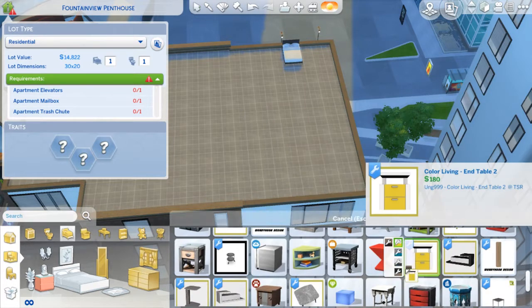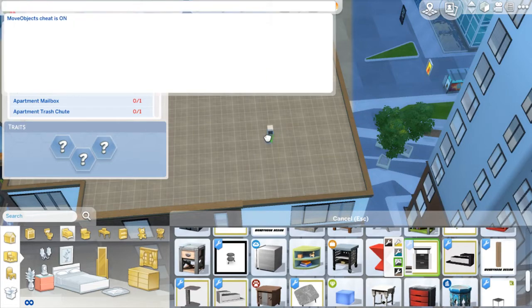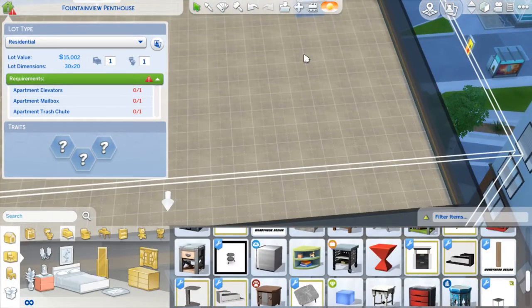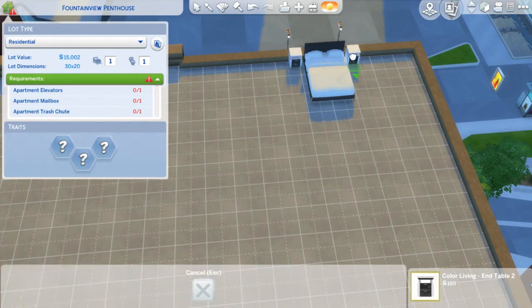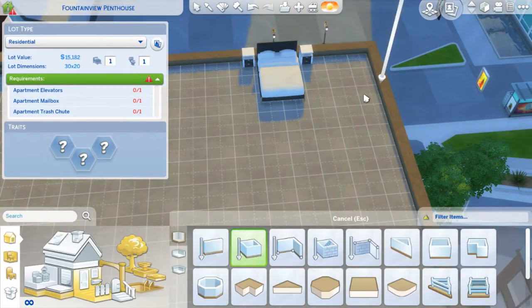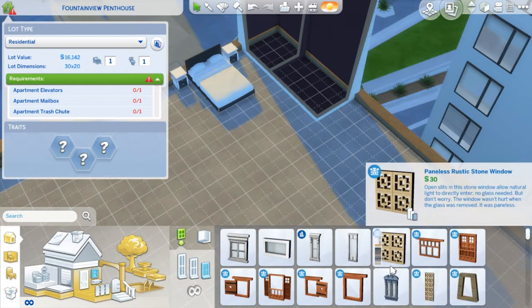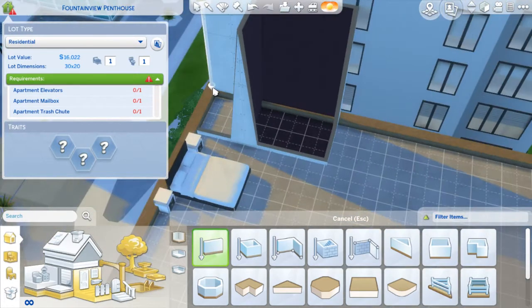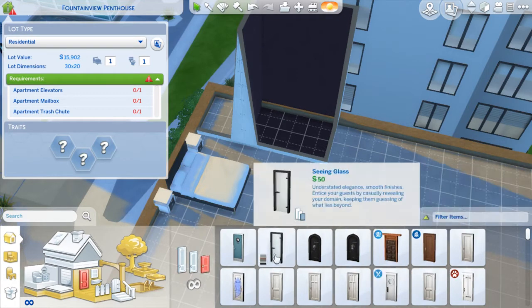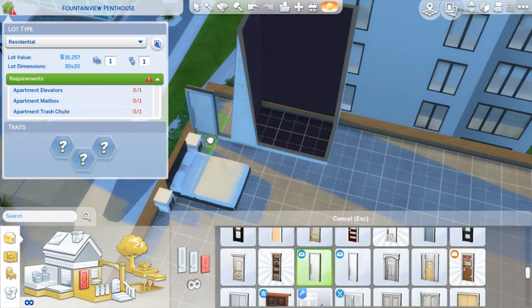I found it actually easier to place the furniture before doing the room because I couldn't quite gauge how big the room was compared to how big the furniture was. I've had to put in the weird little balcony we've got - it's probably about half square size or less, but unfortunately I can't do that precisely when I'm building so I just had to make it slightly bigger than it actually is.